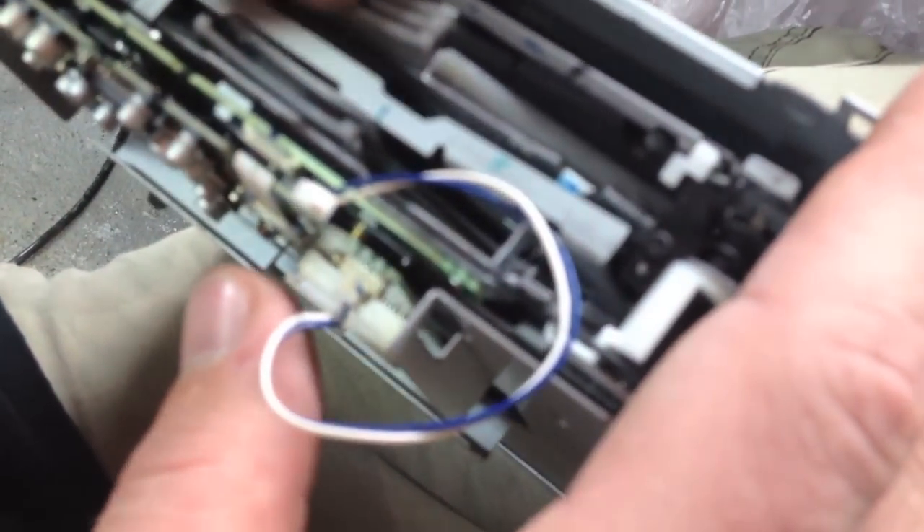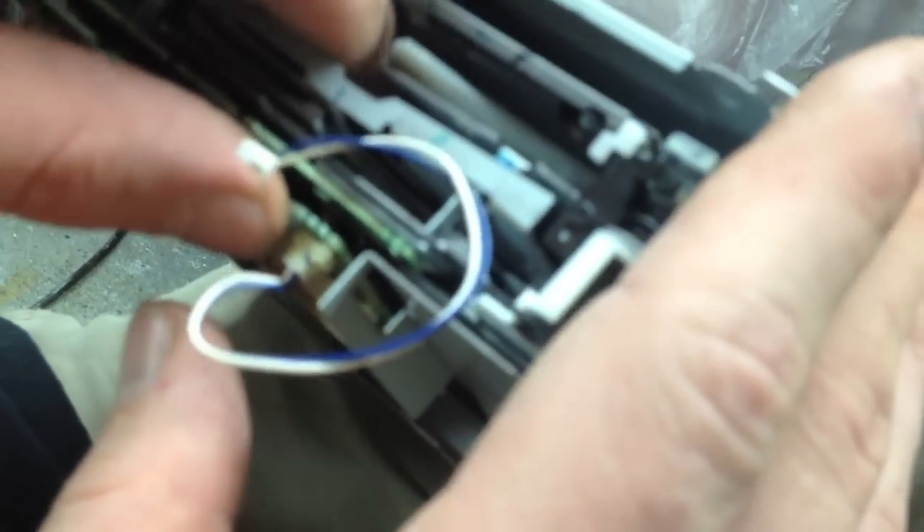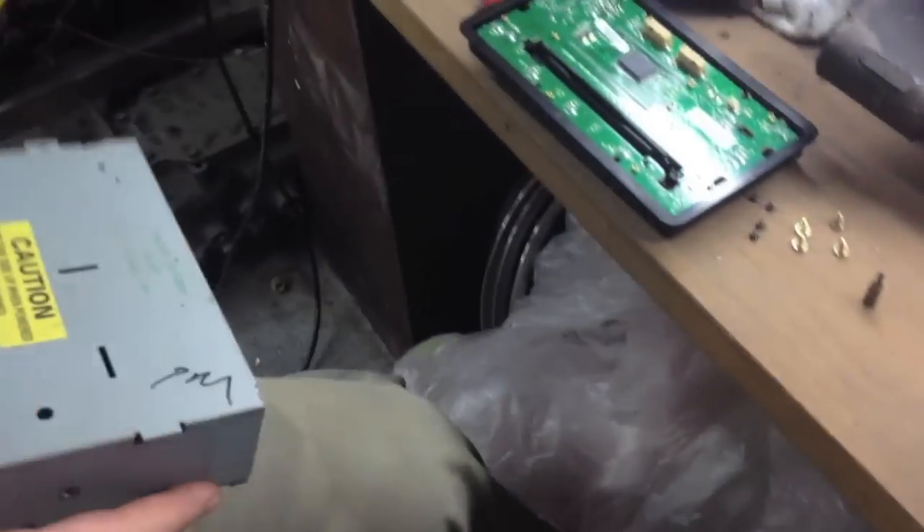That might be our problem. I'm going to go ahead and take the CD out just in case that's not it. Credit card trick — let's show you that real quick.